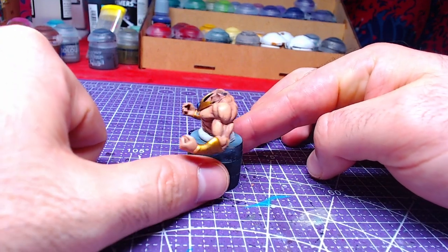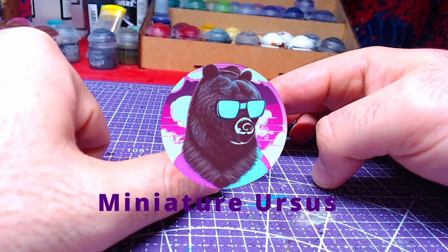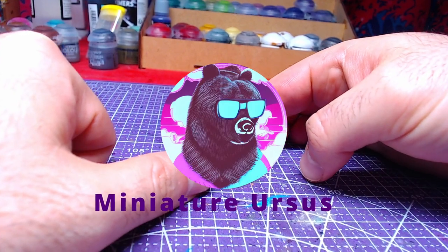Hello everyone, welcome back to another video. Today we will paint Broly's upper body. Without further ado, let's get to painting.